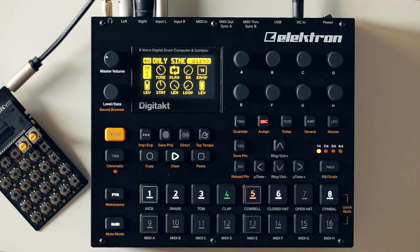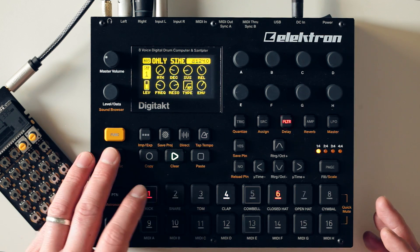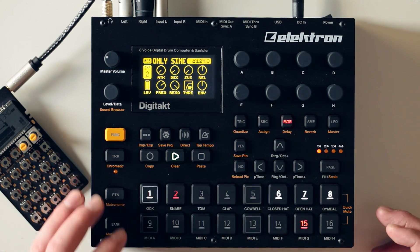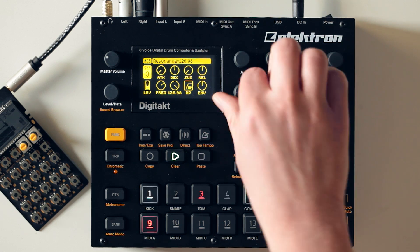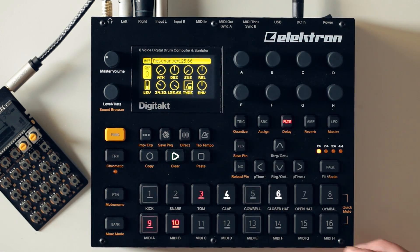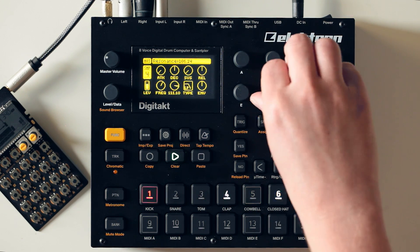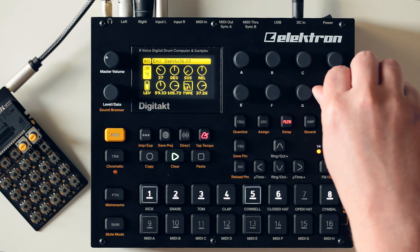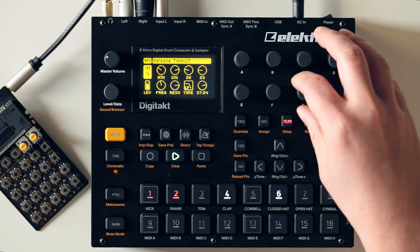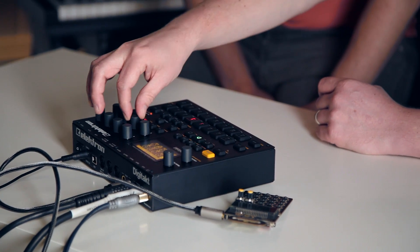Let's take a look at the filter section. We've got a filter on every one of our channels. It's a multi-mode filter, so we've got high-pass and low-pass modes with resonance. We've also got envelope control for the filter itself. You can quickly bypass that as well — you can turn the filter off — and then you've got high-pass and low-pass modes for each of your channels.